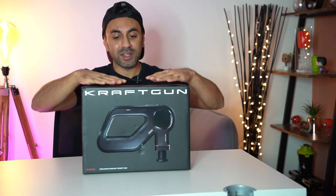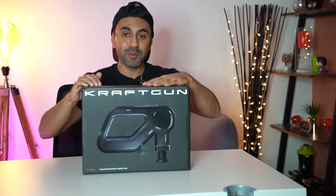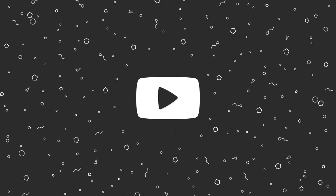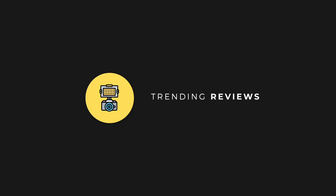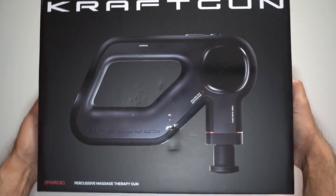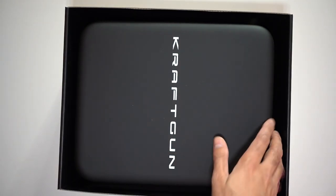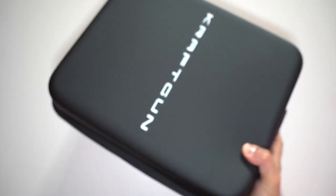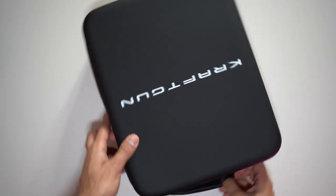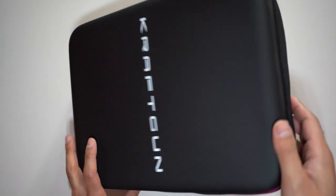I'm super excited to try this out. This would allow me to go very deep on those very tight muscles that I can't get to with the smaller massage guns. Let's open this up and get straight into it. The box is pretty big. This is a very nice design, especially in black. So a massive heavy duty carry case. The actual massage gun itself weighs at only one kilogram, so although you can put a lot of force on it, it's pretty light compared to other massage guns of this caliber.